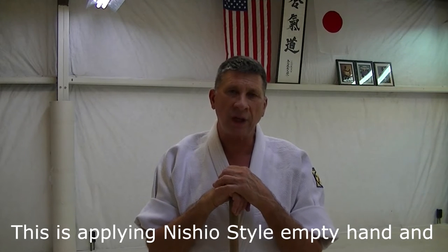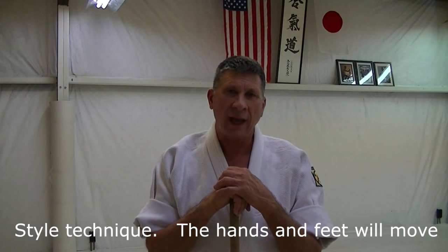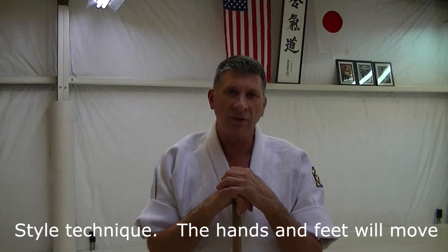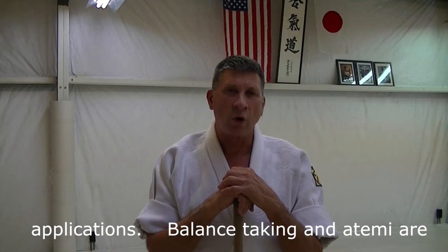Hello, my name is Tom Huffman. This is Aikido of Gainesville in Gainesville, Florida. The purpose of this video is to show an integration of jodori and empty hand for Iwama style gyakutei-dori or katutei-dori sankyo-omote.